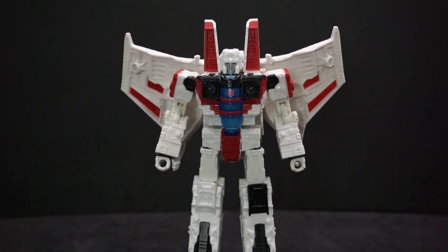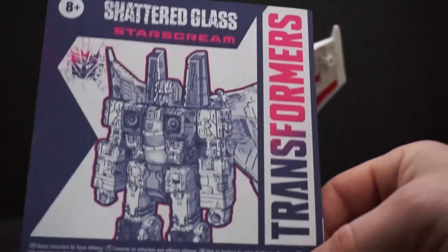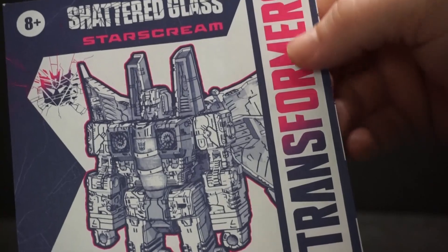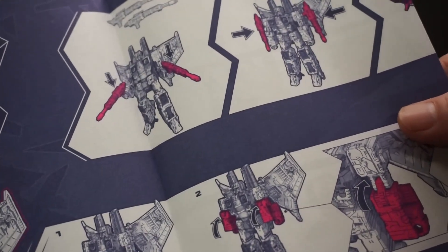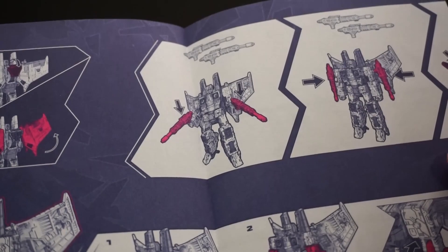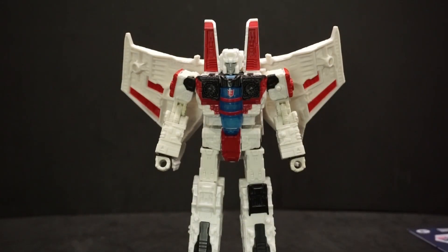Here's Starscream. He did come with directions. I love the colors — that dark blue that goes into a purplish pink. The directions are still good. I've seen better-looking ones but these are fine. I also love the colors on the box.